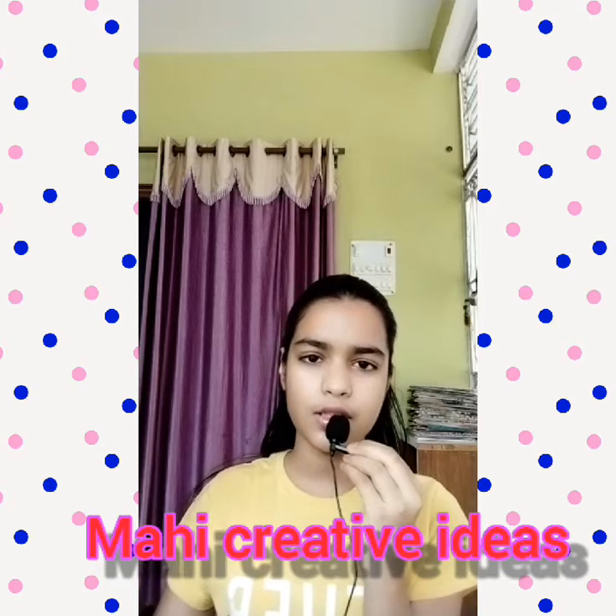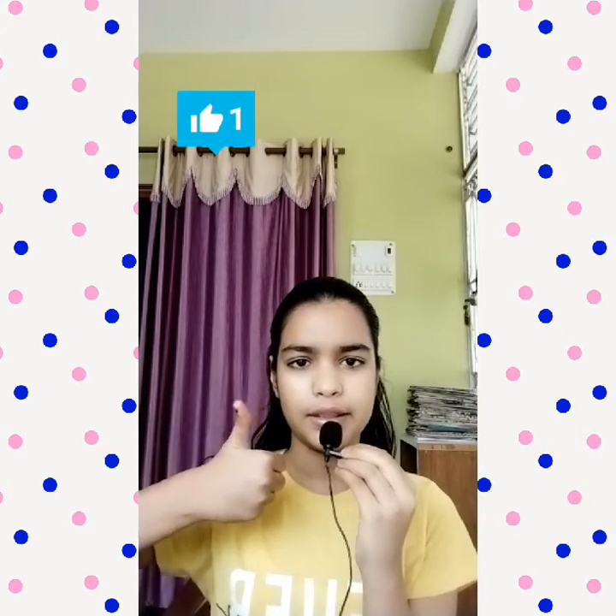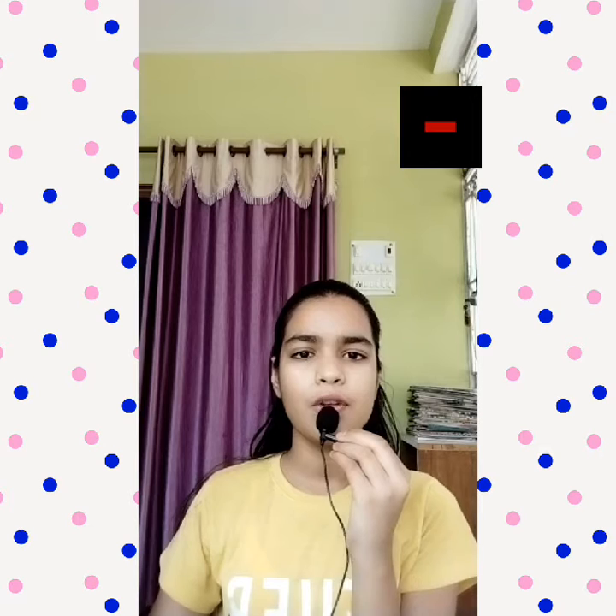Hey guys, this is Mahi and you are watching Mahi Creative Ideas. For today's video I am going to share with you my pencil case. Before starting, please hit the like button, subscribe to my channel, and also press the bell icon so you will get new updates of my new videos. Without any further ado, let's get started.